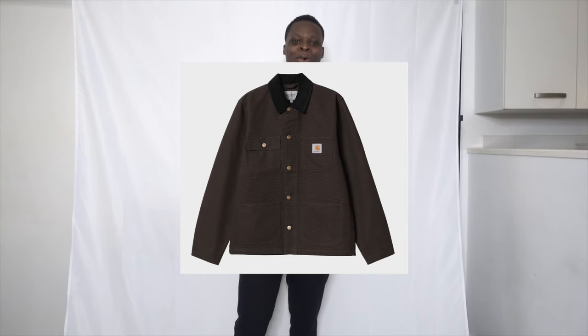Detroit is the city, so now I'm going to the state — I've got the Carhartt Michigan jacket for you guys. This one's a bit longer and feels more like a coat. I got a different color to play around with things: the Detroit jacket was in a tobacco brown, while this one is darker — more of a dark brown with a kind of purpley vibe to it.